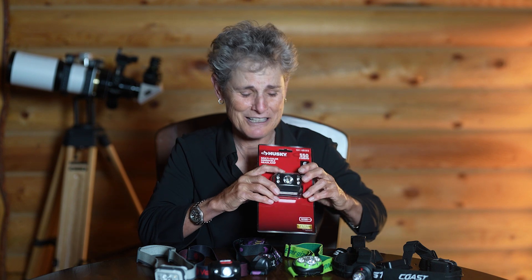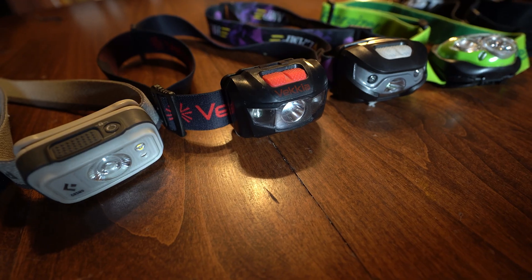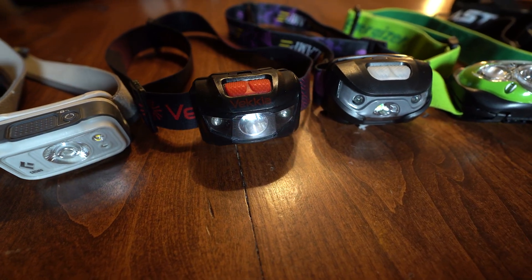I also have this Husky multi-colored dimmable headlamp from Home Depot. It's too bright at 550 lumens, the red light is on the left, and you have to cycle through flashing to get to solid red, then through green to turn it off. I only got it to test battery life. My recommendations are the Vecchia if you can find it, or the Move Shoot Move torch — just remember the red button is on the left on that one.